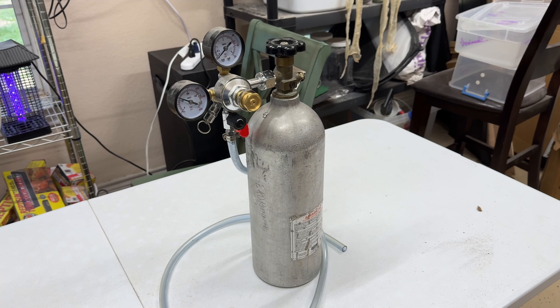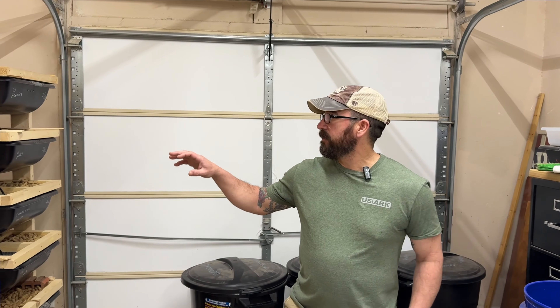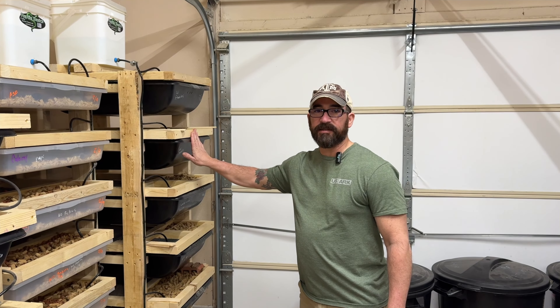Hey guys, this is Paul with Spirit of Reptiles, and I'm here with Danny. We drove down this weekend just to see how he's running things and to hang out, but right now we're going to cover how to euthanize rats the correct way when you're euthanizing them for feeders. Danny's going to walk me through the steps — I'll get him to explain the actual canisters and valves that he uses and things like that.